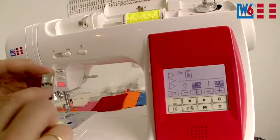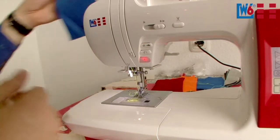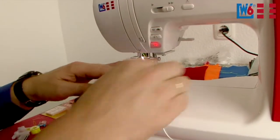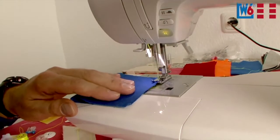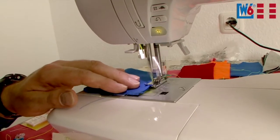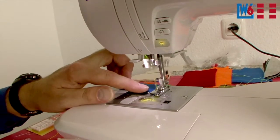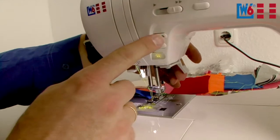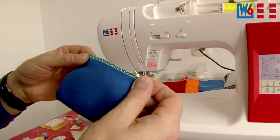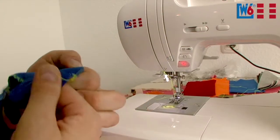Overlocking means sewing and overcasting the fabric in one step. Lower the foot and let's go — guide the fabric along the presser foot guide for a perfectly straight seam. The machine sews over the bar in the middle of the presser foot, which prevents the fabric from rolling in. Here's the actual seam and here is the finished edge. When you turn the right side out, everything looks great.